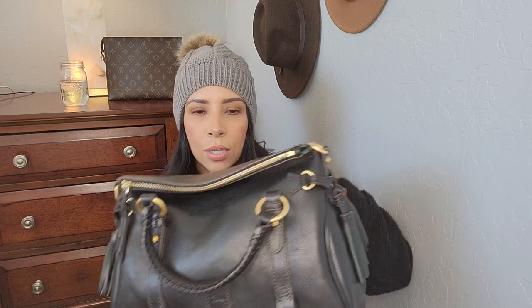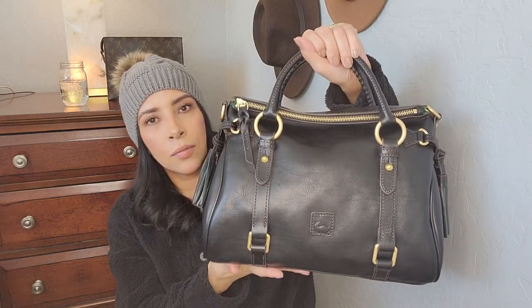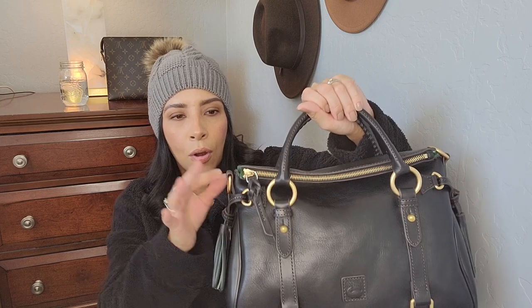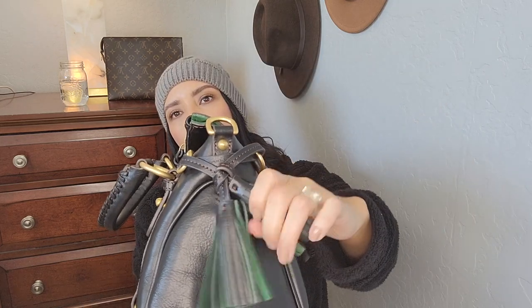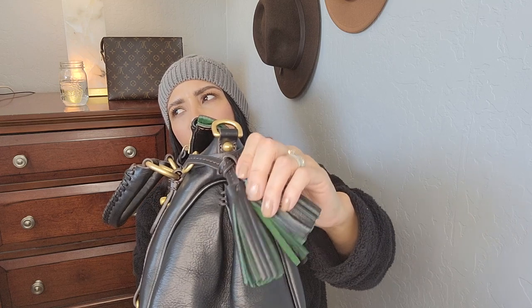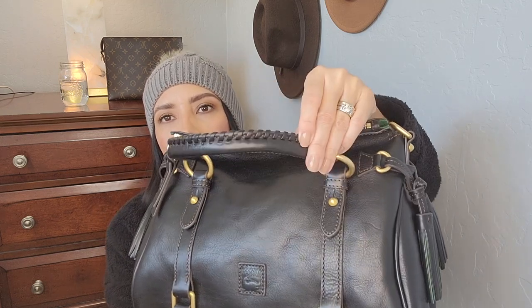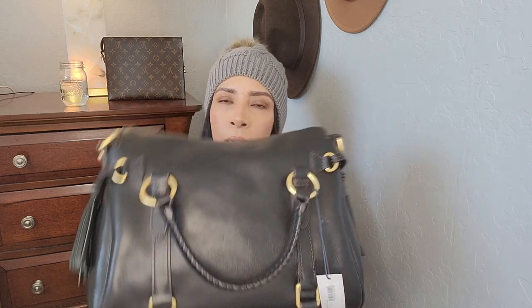I just love the way Dooney & Bourke purses smell. I already took all the plastic off — when I received it, it was wrapped up with plastic everywhere on all the hardware. It does have the whipstitch tassels and the handles also have the whipstitching. It's such a beautiful purse and I did want it in black.